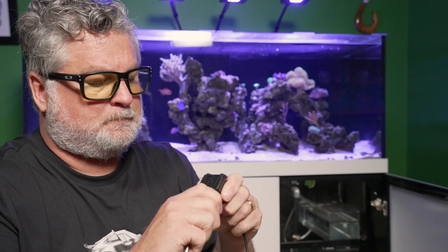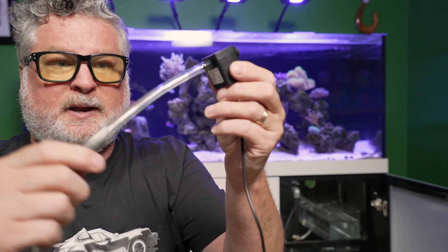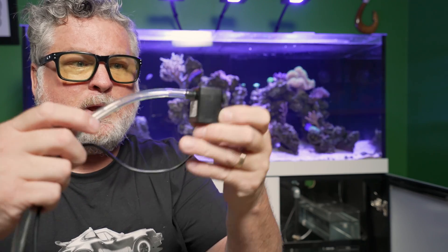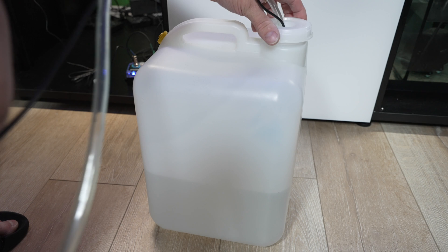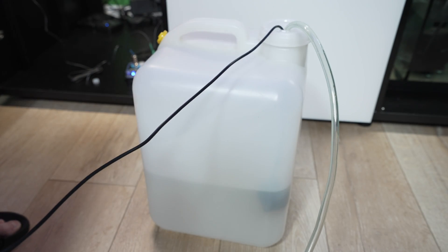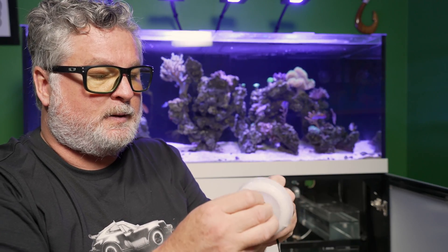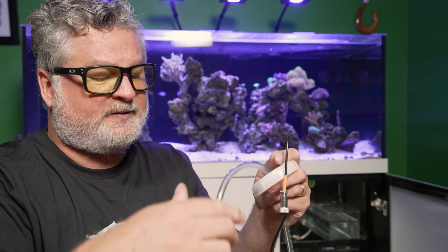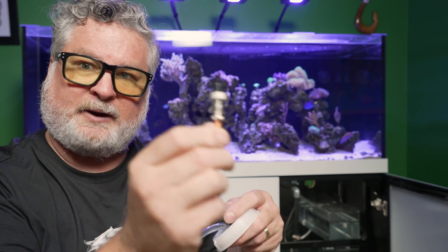I've taken the supplied tubing and connected it to the little pump. Now I've got the tubing line and the connector line that connects to the Hydros controller. I'm going to drop these down into my reservoir and run the lines through the cap so I can put a cap on the reservoir. Then I'll run the tubing line over to the return pump area of my sump where the water can come out, and connect the connector end to my Hydros controller.